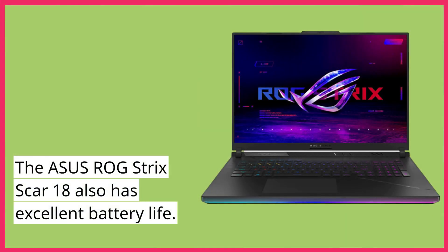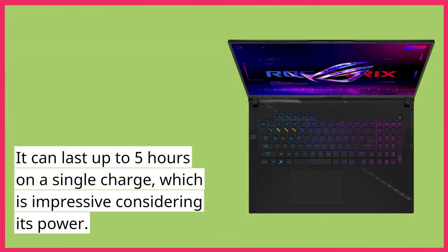The Asus ROG Strix Scar 18 also has excellent battery life. It can last up to 5 hours on a single charge, which is impressive considering its power.